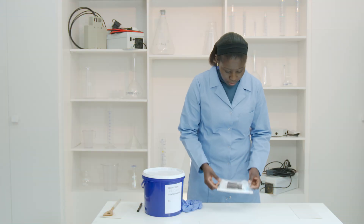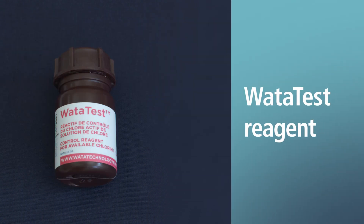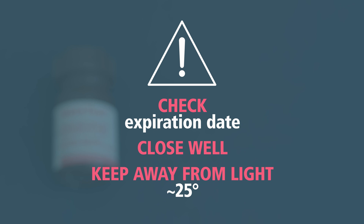The water test allows you to note the active chlorine concentration of any chlorine solution. The reagent water test: always check the expiry date of the water test. Close it tightly and keep it away from light at about 25 degrees.